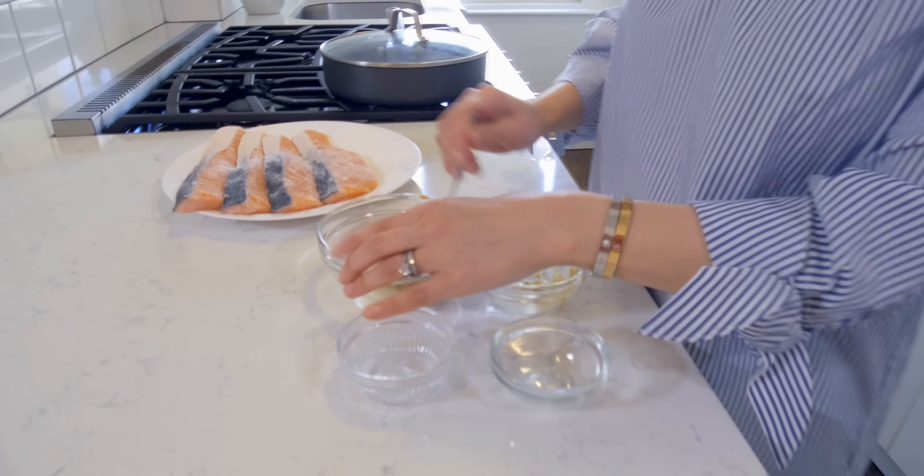I love the creamy miso paste and how it pairs well with the salmon. Please visit our website at Sisters Kitchen Counter for the full recipe. Thanks for watching. Bye bye!